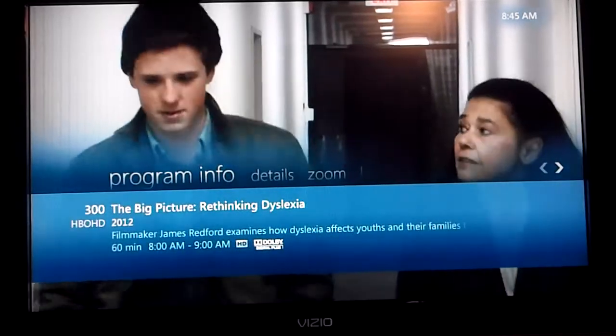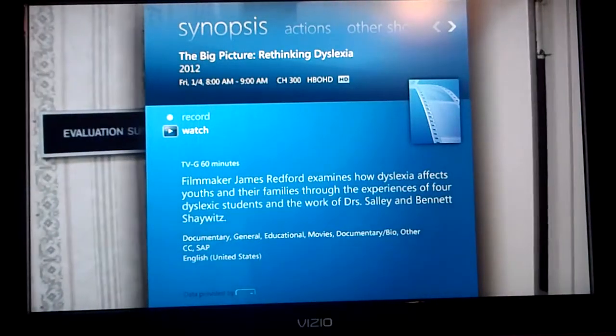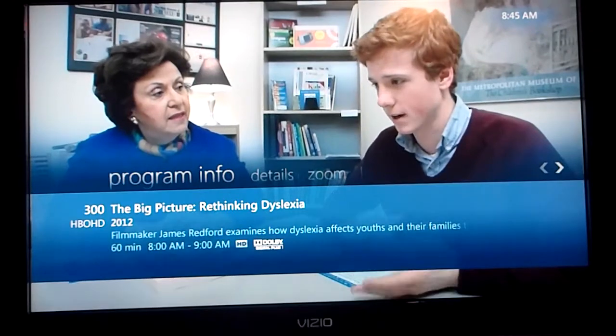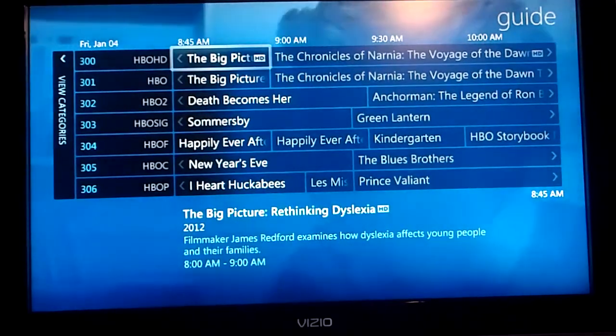If you go back to the main screen and hit OK on it, it brings up even more information about the show, which is pretty cool. If we go back, we can go to our guide, which is really nice and clean — much nicer looking than what comes on the digital boxes.